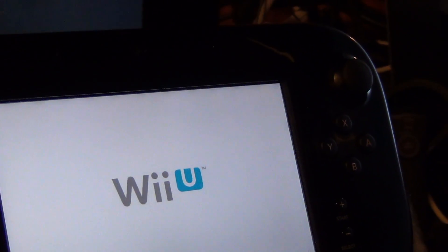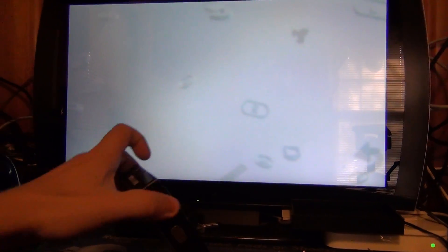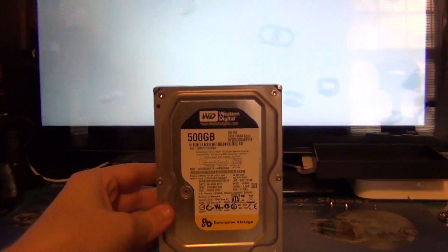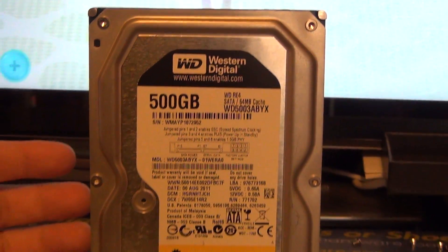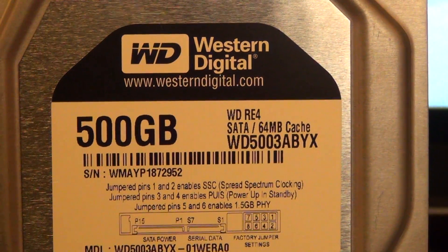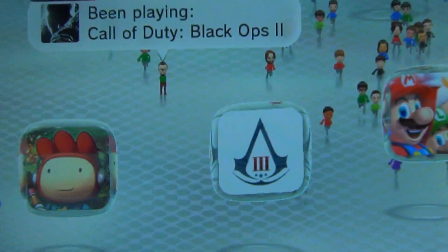One item that people have requested for the Wii U is expandable storage. We're going to put in a 500 gig hard drive — this is a desktop RAID Edition 4, which is actually a pretty good drive.